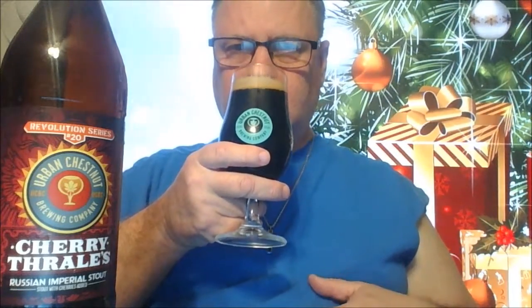Oh wow — wow. The aroma is gorgeous, man. It's so nutty. I was expecting a lot of cherry and some chocolate, like what you'd typically get from a beer like this, but I'm getting nutty notes — like a hazelnut toffee kind of thing, and some chocolate. It reminds me of the old Heath bar.